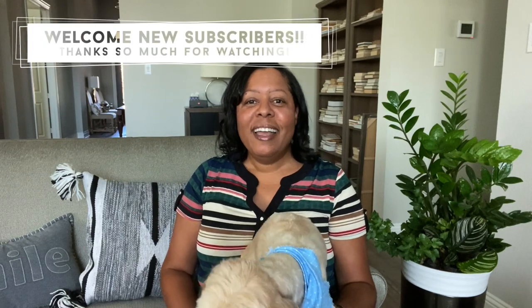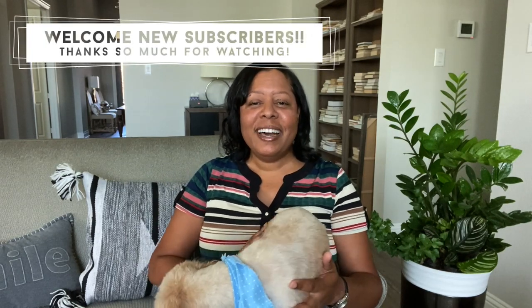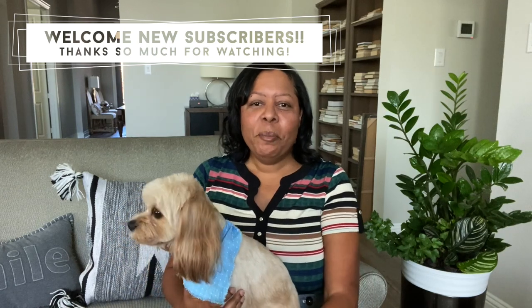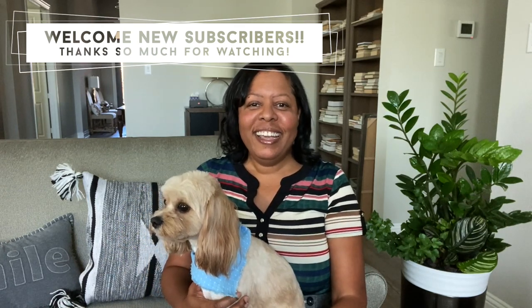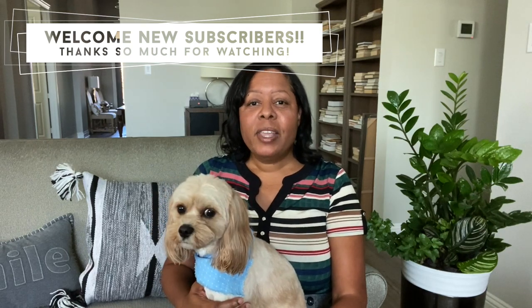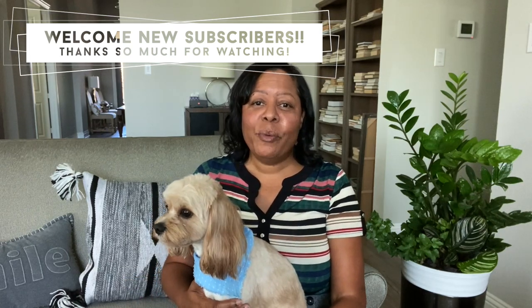I'll be sharing more projects like this just to show you what we've been doing around the house. We've been doing projects during this stay-at-home season. I want to say hello to all of my new subscribers — thank you so much for subscribing. You guys have been leaving such nice comments. If you haven't subscribed, please consider doing so. I'm going to continue sharing projects as well as how I'm decorating the house during the holidays, and even some cooking videos.